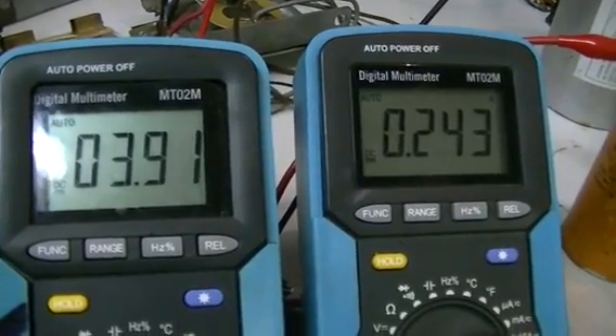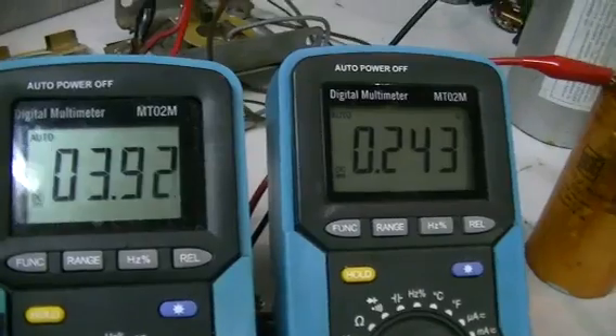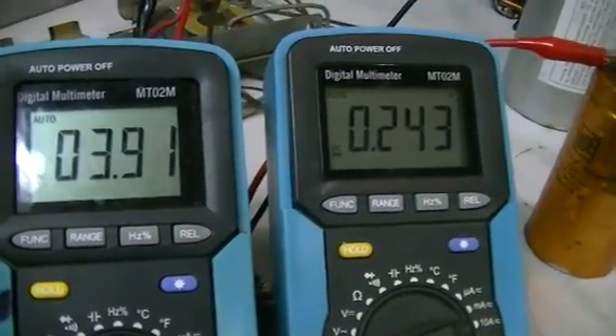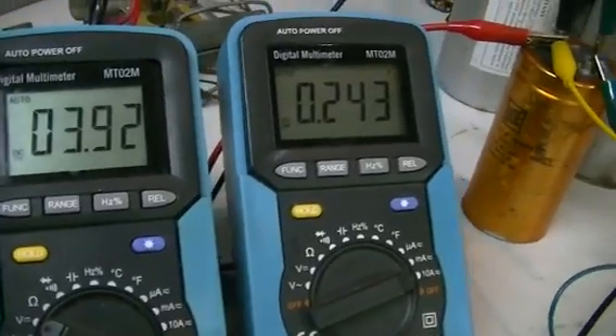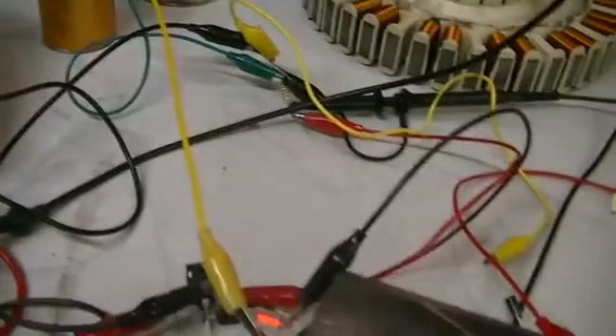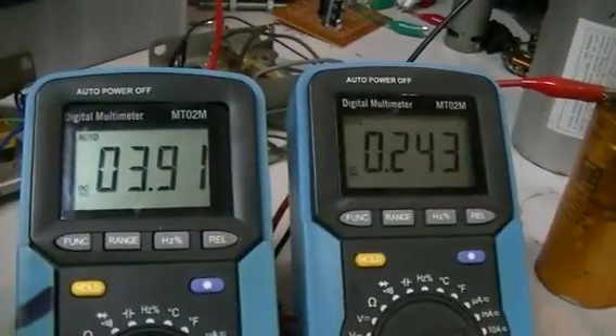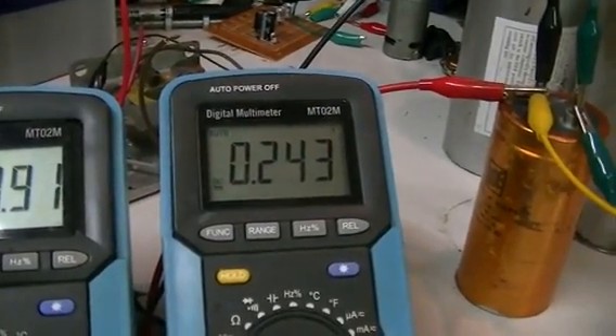This is showing the voltage across that cap, and it is going up and down simply because at this time of night everyone's switching everything on and off and the power is not so good from our mains. So that is our power input: 3.9 odd volts at 243 milliamps - the current is reading average.